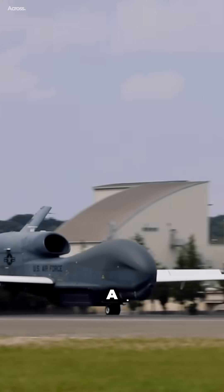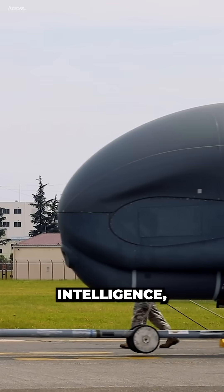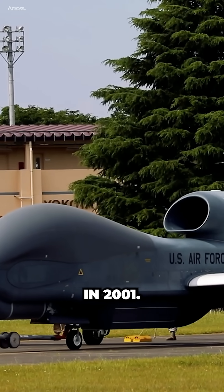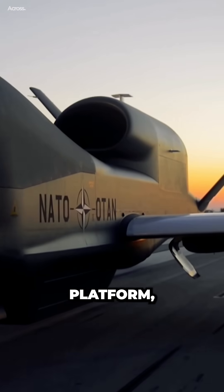The RQ-4 Global Hawk has been a mainstay of the United States Air Force's intelligence, surveillance, and reconnaissance capabilities since its introduction in 2001. While the Global Hawk is an incredibly capable platform, it is also very expensive to operate.